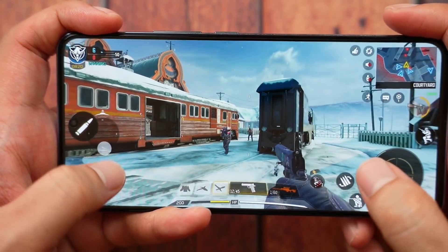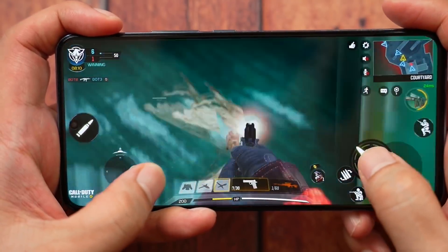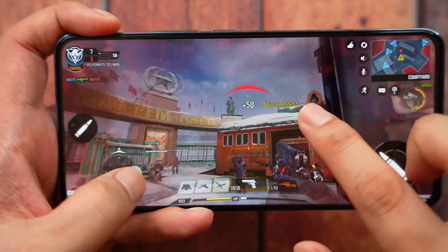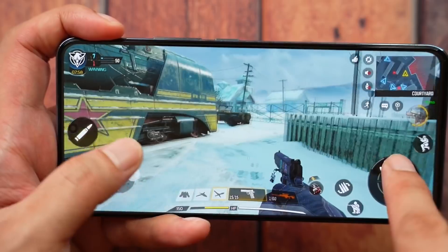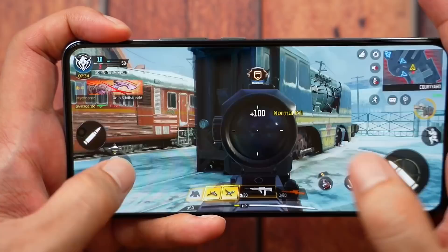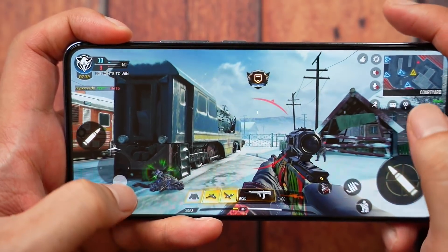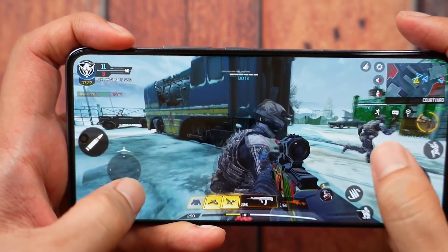Here's Call of Duty. Look how smooth that is — you could easily mistake this for a PC game. Just look how smooth and detailed everything is, from the sky to the gun. Everything just looks spectacular, the way I'm zooming in and firing. The settings are pretty high — almost complete. I just can't show you the settings right now because that will be in our full review.